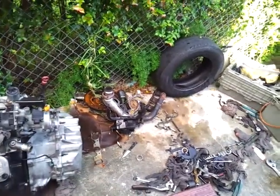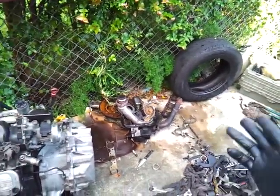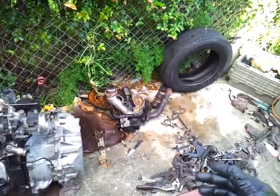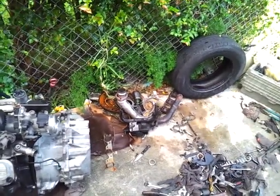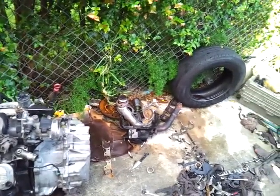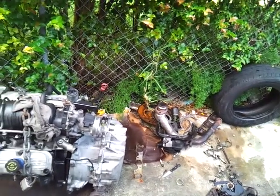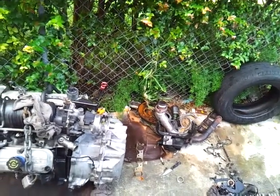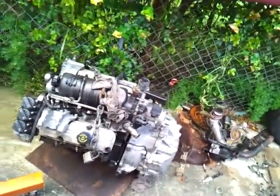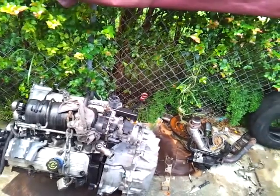I'm about 80 to 85 percent complete. I still need to go get that CV joint replaced, and a bolt on one of the headers broke — the one that runs to the catalytic converter and then to the straight pipe — so that has to be fixed as well.